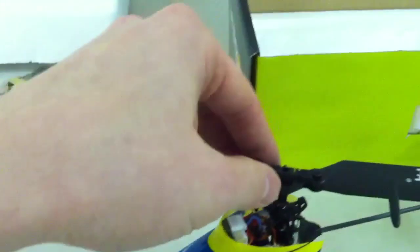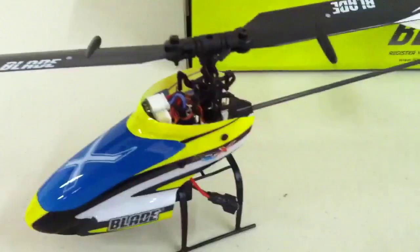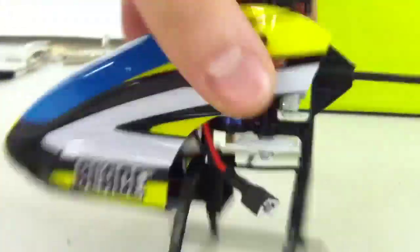It's got longer blades than the MCPX version 2 and version 1, so they are different. Looks like the swashplate might be the same, so maybe the micro heli 1 will fit right on. The main gear I heard is the same. And obviously the brushless tail is much different.